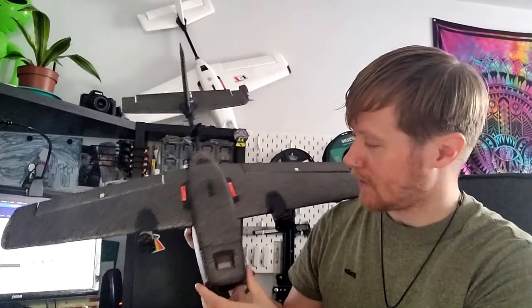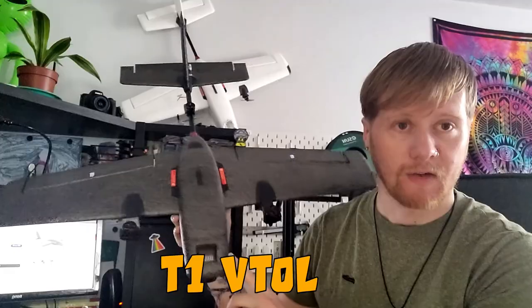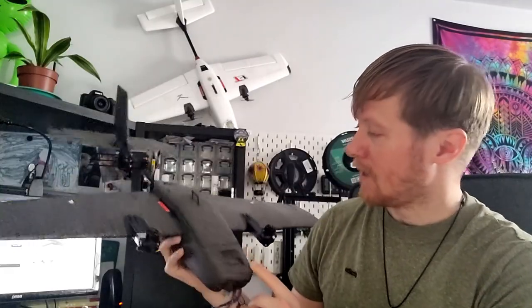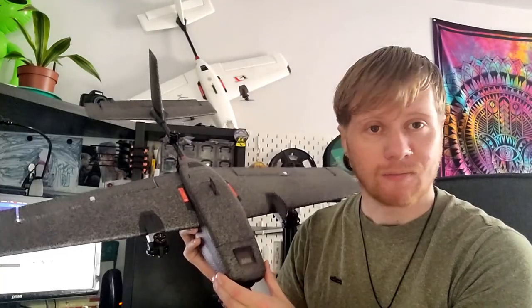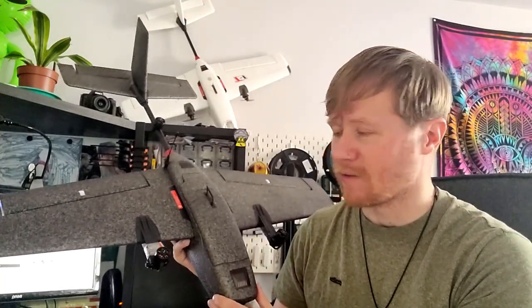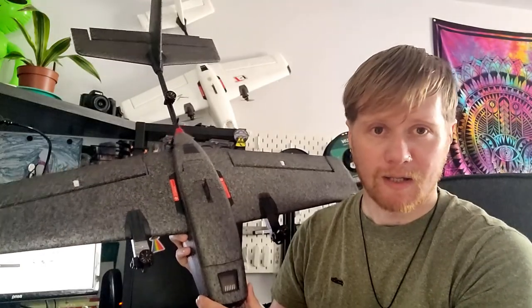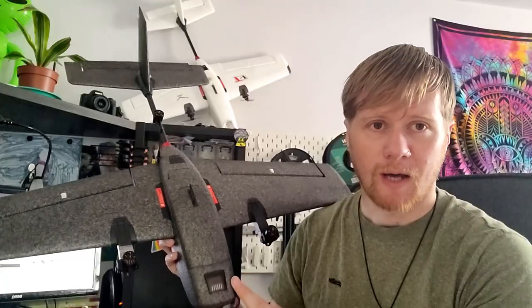In today's video we're talking about this aircraft - HeWing's newest aircraft, the T1 VTOL PNP. As the name suggests, being a PNP, this is an aircraft which is pretty much ready to fly when you buy it. Technically the only thing you need to do is a very small amount of assembly and add a receiver.